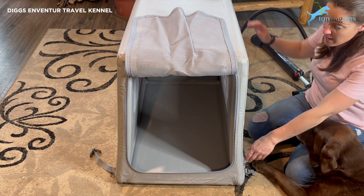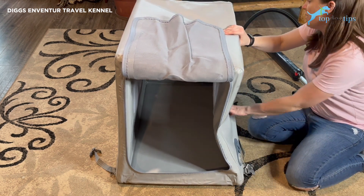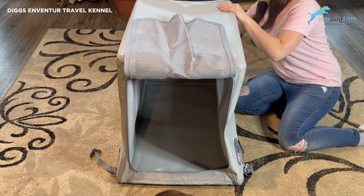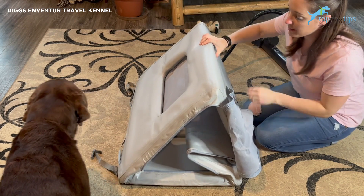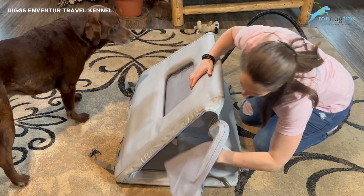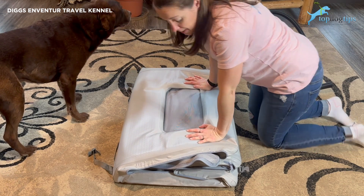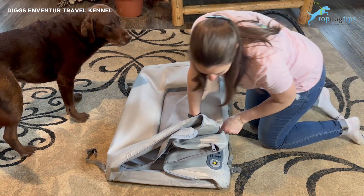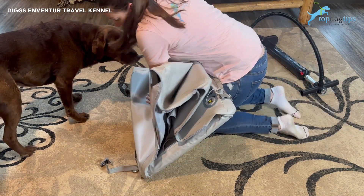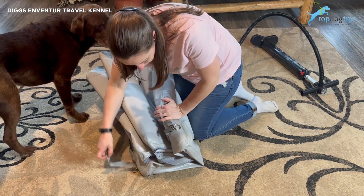Now I'll show you how easy it is to deflate. I'll unzip that back panel and fold it in. It deflates and squashes down on itself. Then, similar to deflating something from the beach, you just push all the air out and fold it over and buckle those belts.